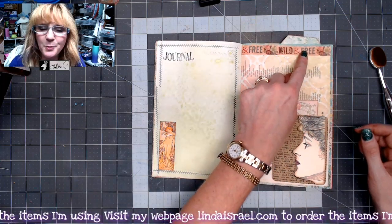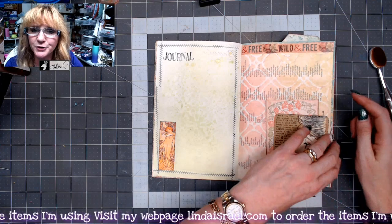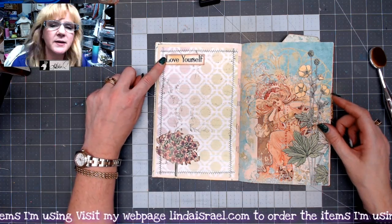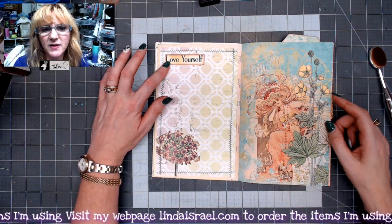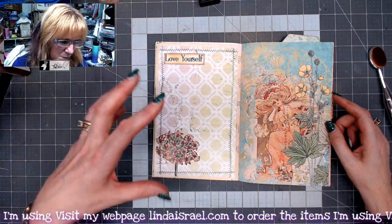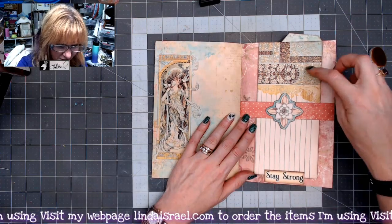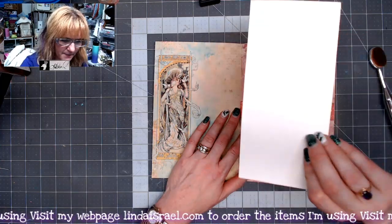I chose to put a little bit of washi tape on a dictionary page that has the Retro Panel 2 stenciled with Tattered Angels Glimmer Mist. This is a rubber stamp that's also in my shop, and this is another digital download by Calico Collage. It has all these positive words — I think it's called Positive Vibes — and it blended really well with what I was doing. Part of the kit. This is also part of the kit, and then this was a scrapbook page that I put on the back side.